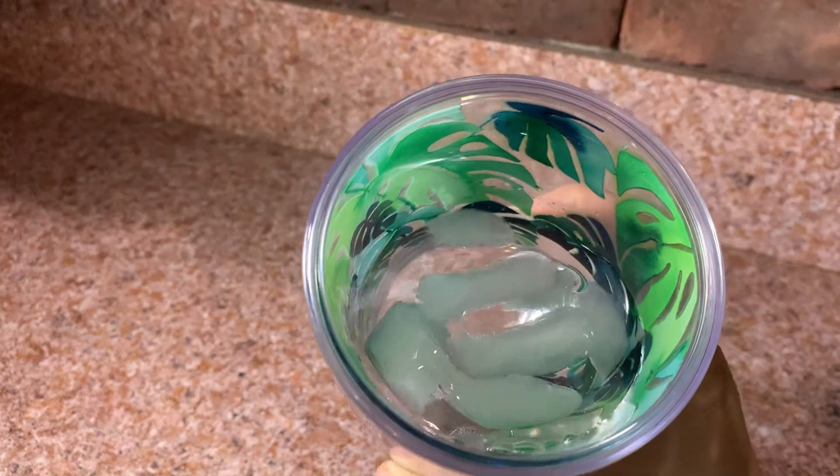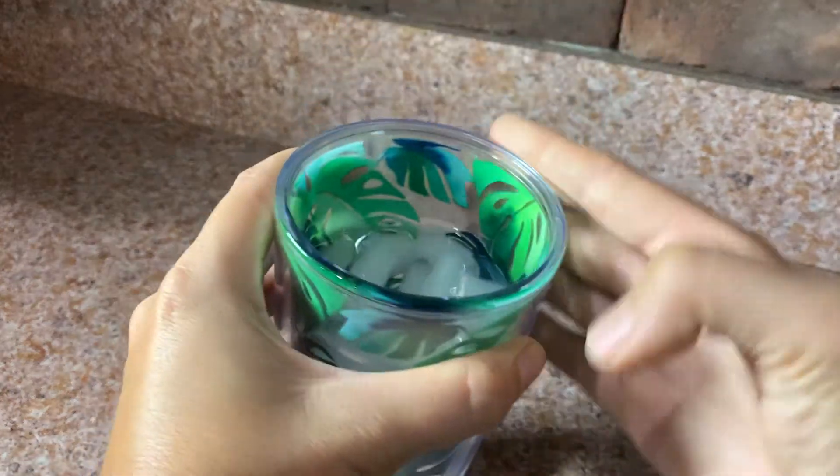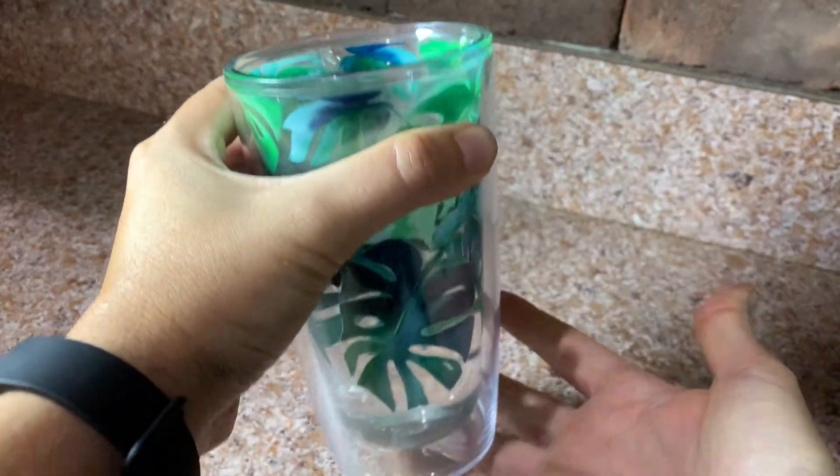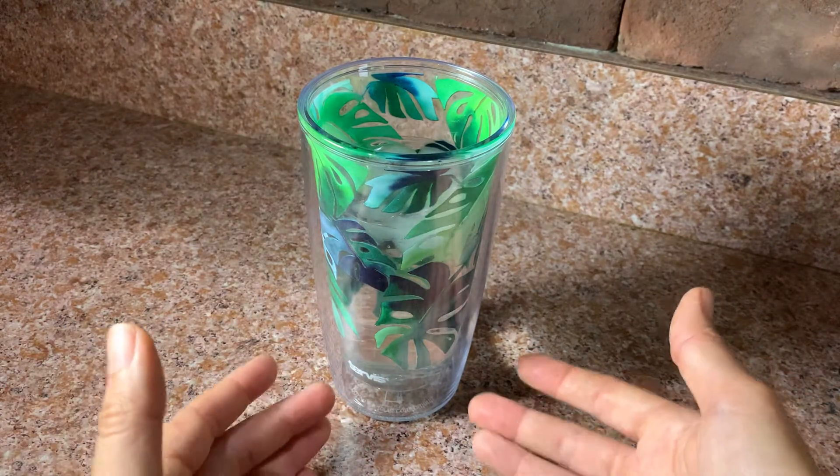As you can see the ice is melting and it is not dripping — there's nothing on the counter, nothing on the sides of the glass, nothing leaking. I'm really happy with these cups.